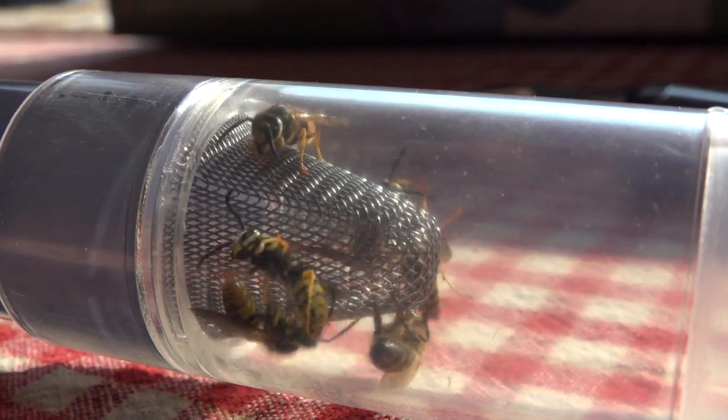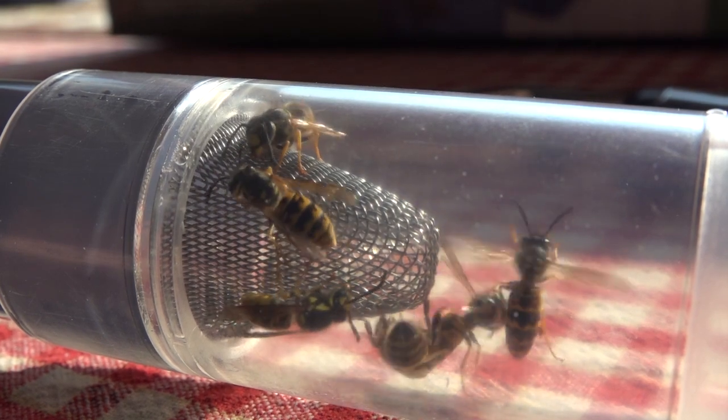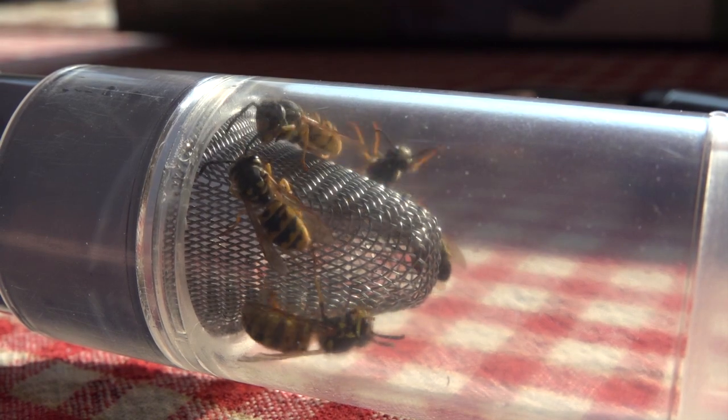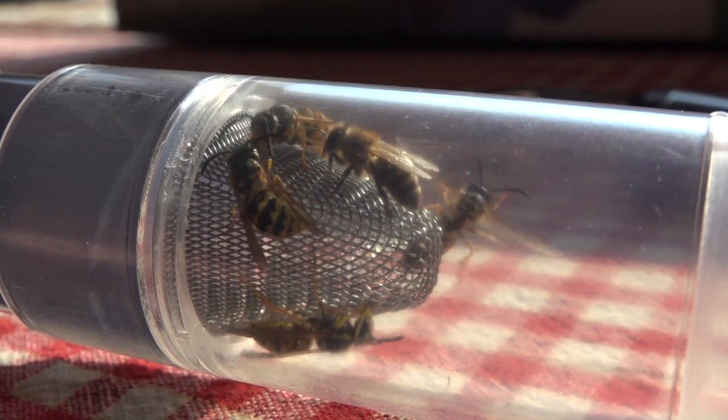If you had a moth or something with a larger wing surface area, or something fuzzy, it would suck it in easily. In fact, I sucked up mosquitoes and it didn't even damage them — so it's actually a pretty soft intake process.